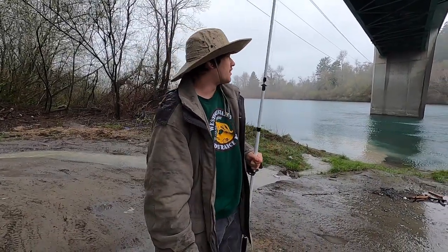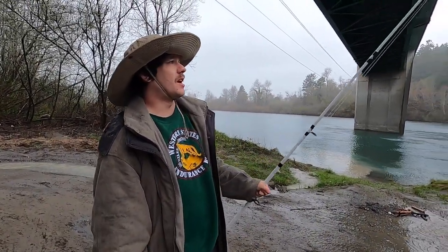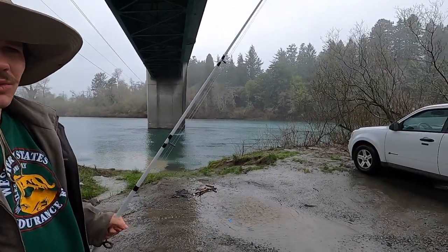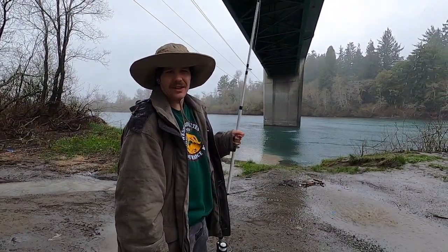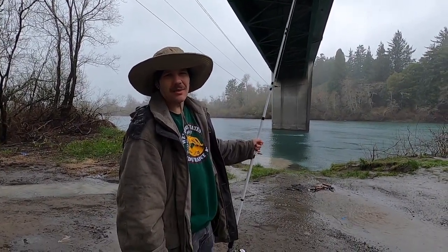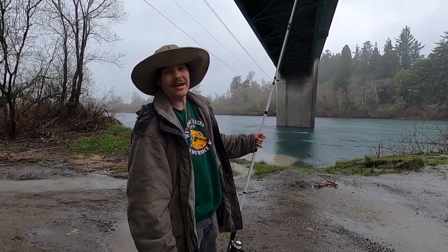What's going on folks, it's Ryan Mitchell here. As you can see, we've got a bit of a rainy, windy day today. The water level for the river is definitely going to be risen a little bit — it'll lower down later today, but we're going to try to hit it while it's high right now.